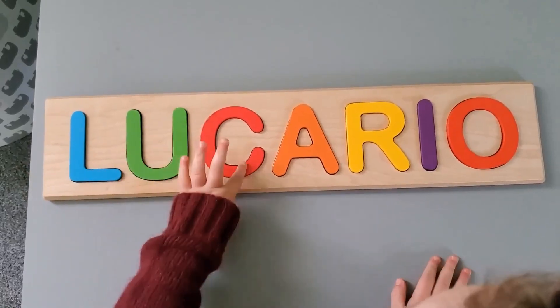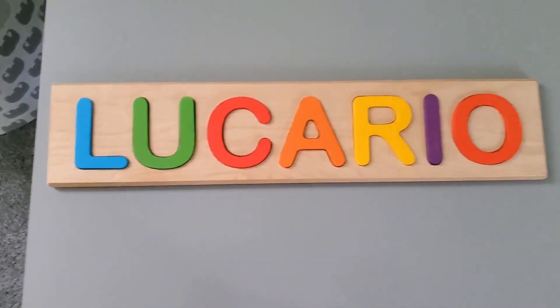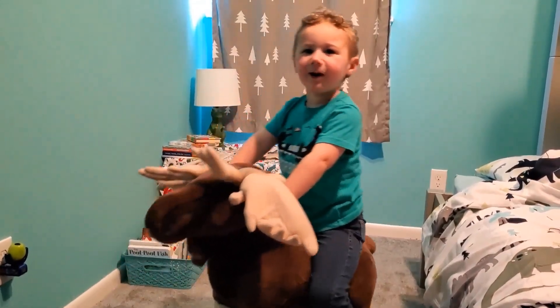L-U-C-A-R-I-O! This is the coronavirus! Coronavirus!